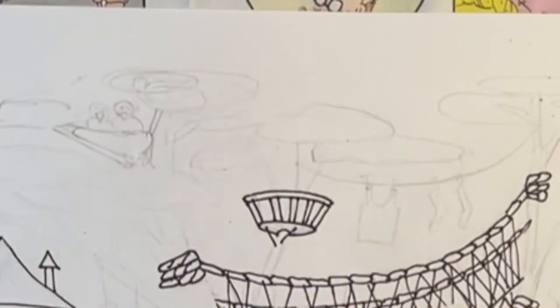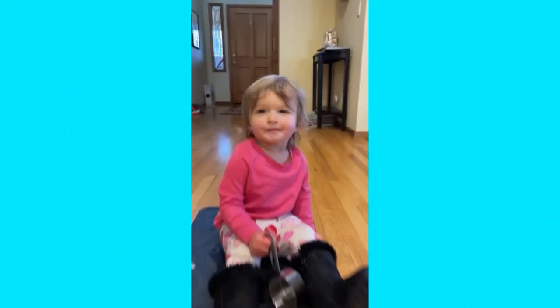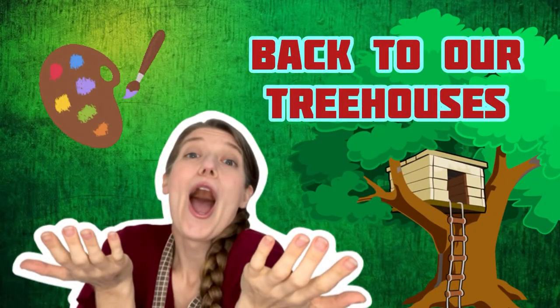And now we're going to take a little pause because it's time for break time with babies! I got you! She's doing so cool! And now back to our treehouses.